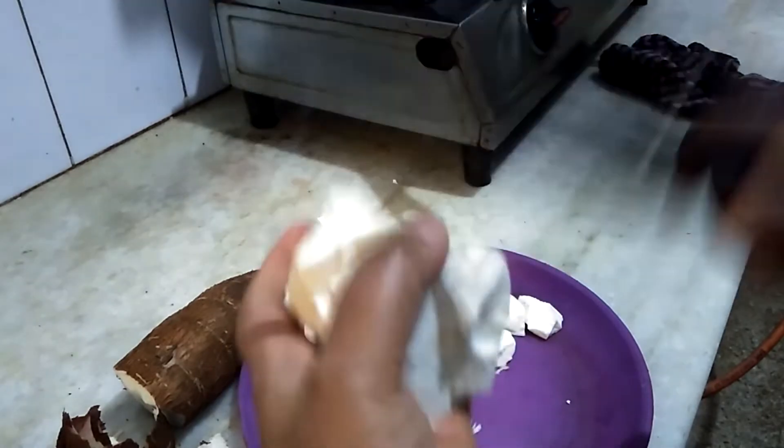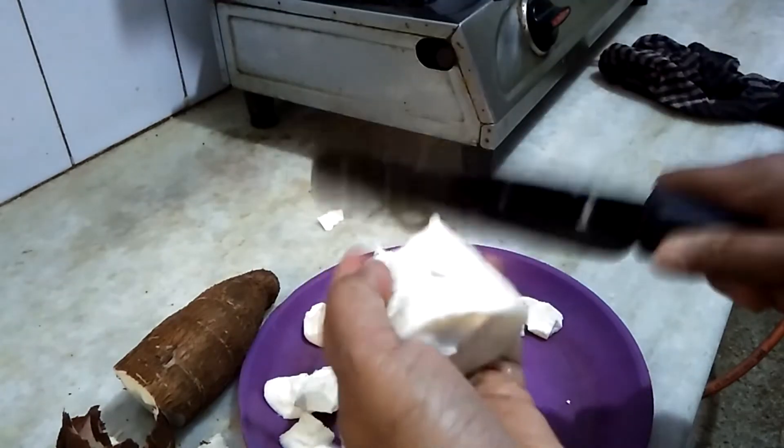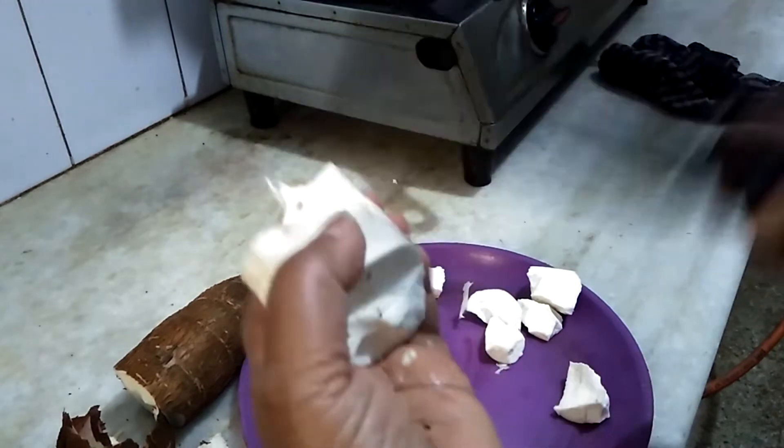I plan to stretch the dough. I'll cut the dough.